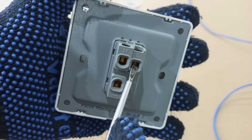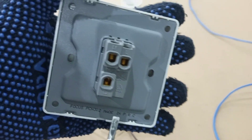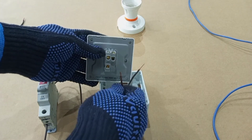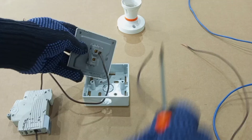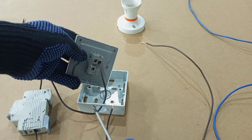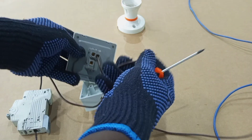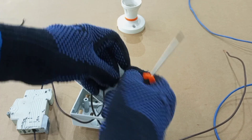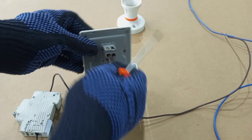So for your switch to operate normally, your feed wire should connect to L and your switch wire should connect to L1. We are not using L2 in this case. Feed goes from breaker to L, then the switch wire to the lamp holder passes through the cartridge box and connects to the terminal marked L1.